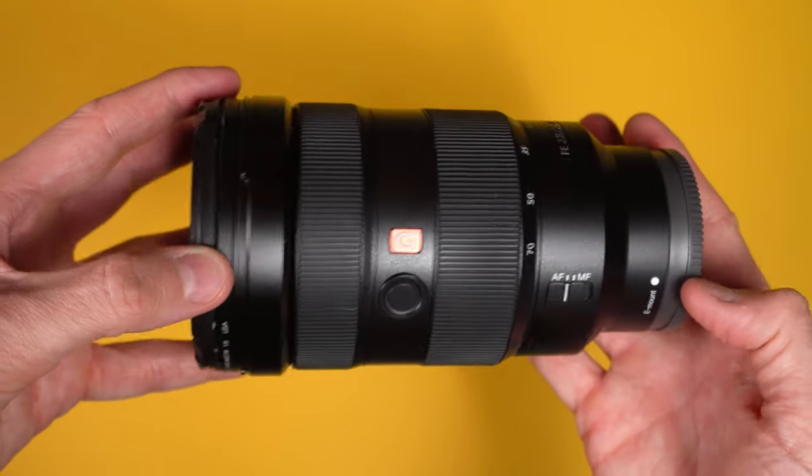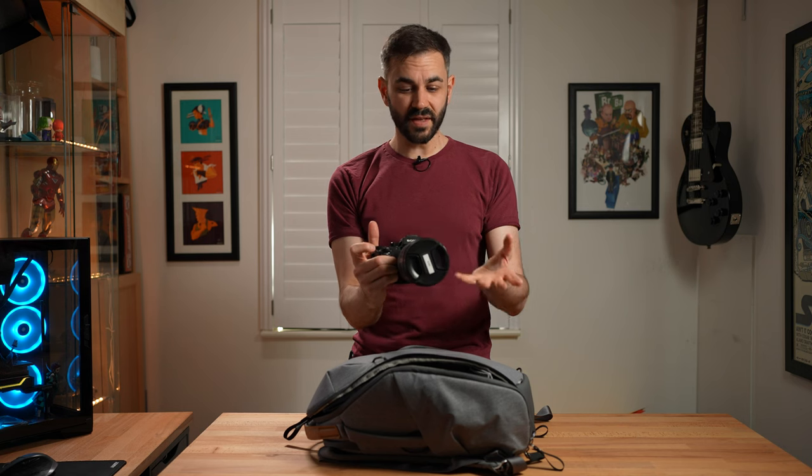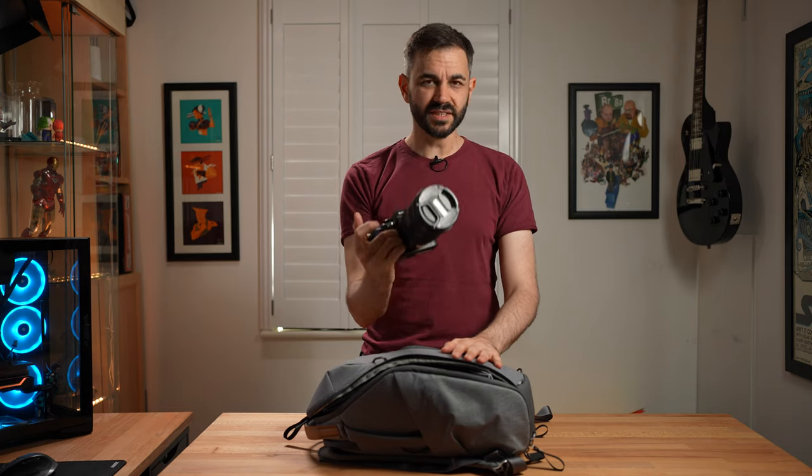The main lens I use is the 24-70, and this pretty much lives on the camera. I use it all the time — I love the fact that I can get wide shots, medium and close-ups all with one lens, and it's very handy for run-and-gun stuff, so yeah, this stays on it.